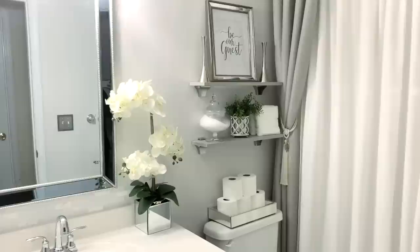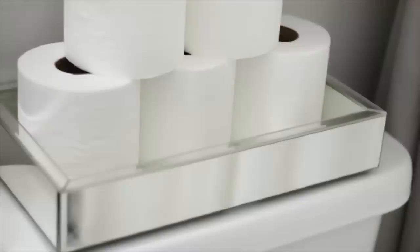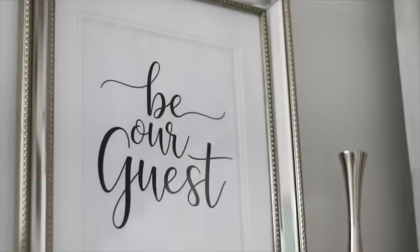Right on top of the toilet is where I have this mirrored tray, and this is where I'm keeping my toilet paper. On the first shelf I have this candle holder where I put in some greenery that I got from Hobby Lobby. On the top shelf I still have this picture — I just printed off a 'Be Our Guest' sign from Google and put it into the frame.